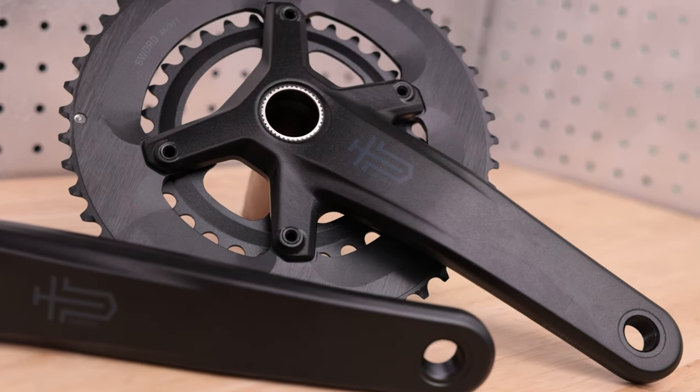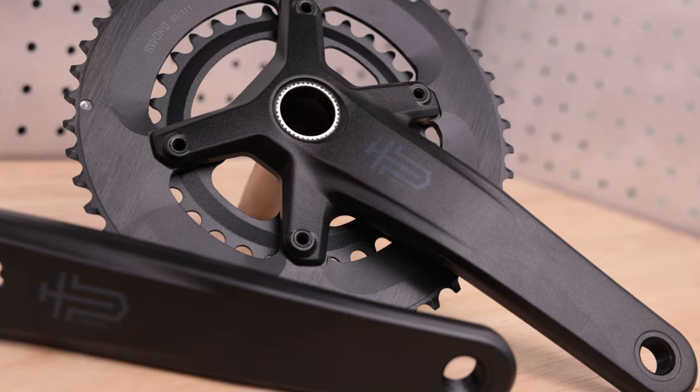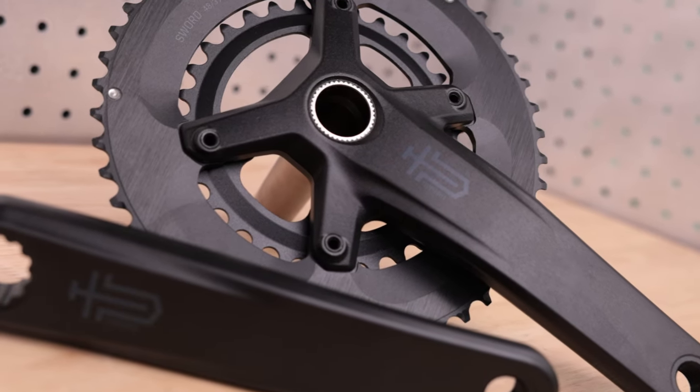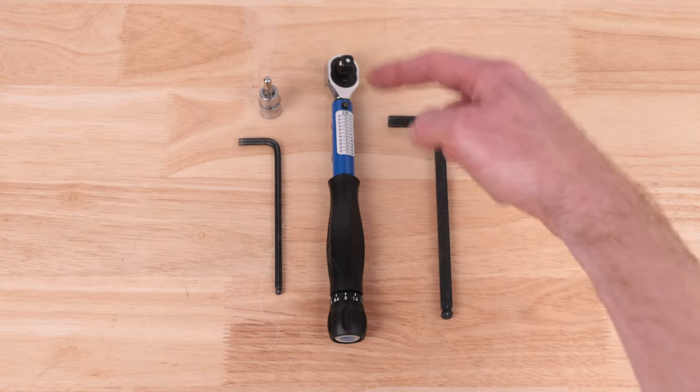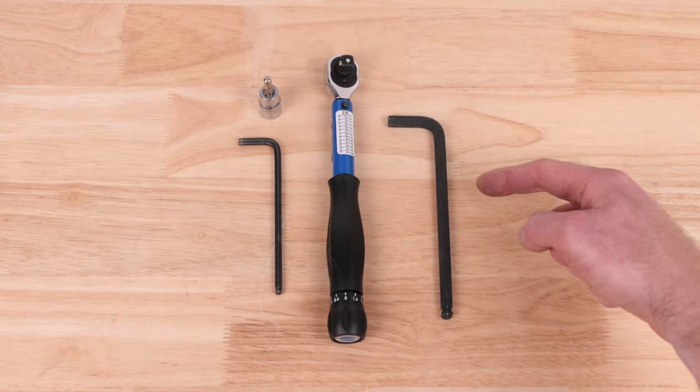In this video, we'll be covering the installation of 1x and 2x Sord cranksets. For installation, you will need a 5mm hex wrench, 5mm hex bit, torque wrench, and 8mm hex wrench.